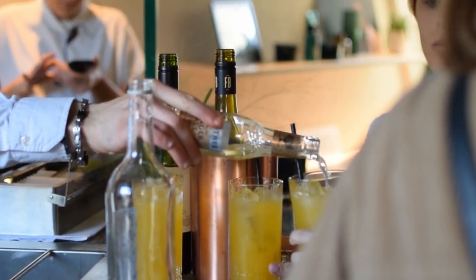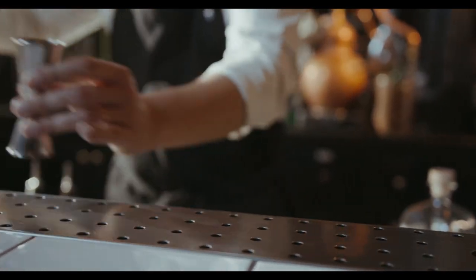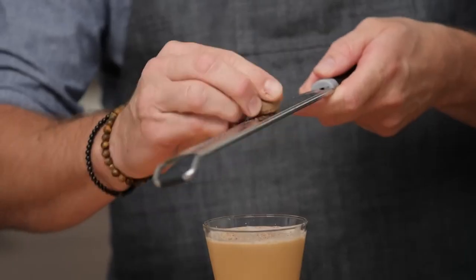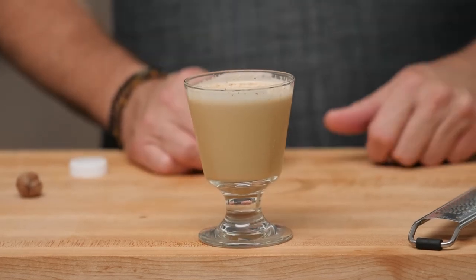The fun doesn't stop here. You can get creative with various flavored syrups, liqueurs, and spices to personalize your coffee cocktails. How about trying a coconut cold brew colada, a hazelnut espresso martini, or a caramel Irish iced coffee? The possibilities are endless.